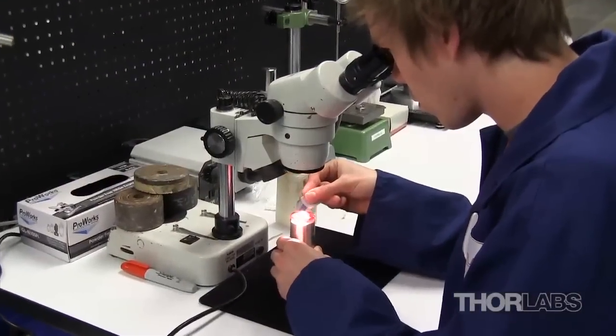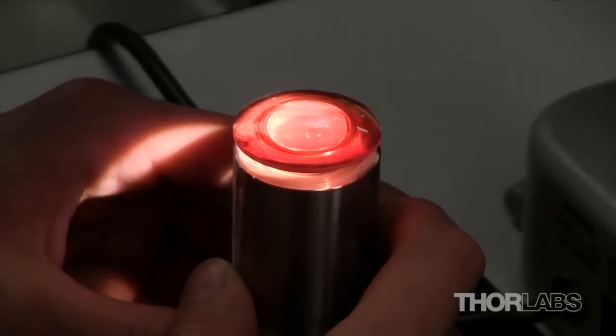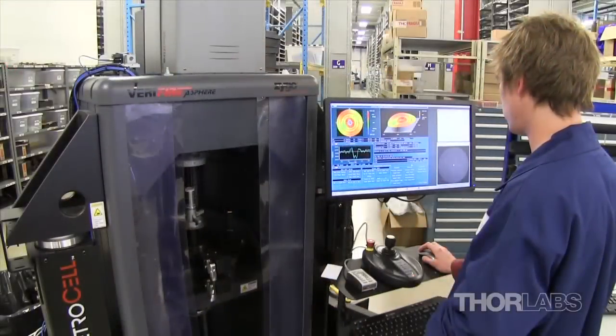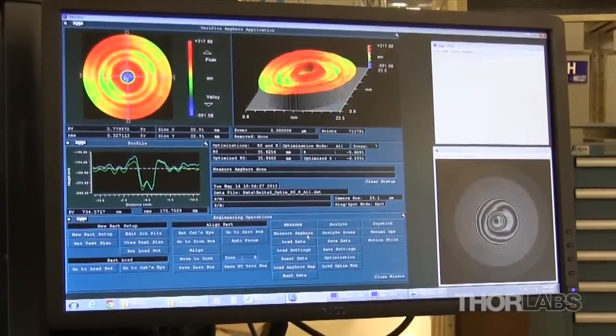After the A-Sphere is removed from the polishing machine, the surface is examined under a microscope to ensure that the lens meets the required surface quality specifications. A Zygote Verifier A-Sphere interferometer, located next to the CNC machines, is used to examine the shape and surface quality of lenses during the production process.